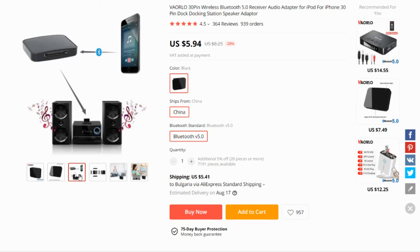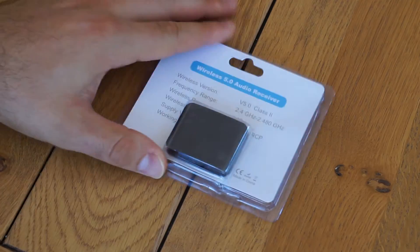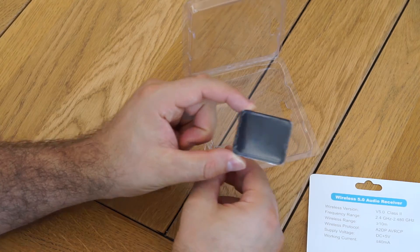However, I recently found out that there is another type of Bluetooth receiver, so I went ahead and bought one to see if it's any good. The price was about $9 with shipping included.